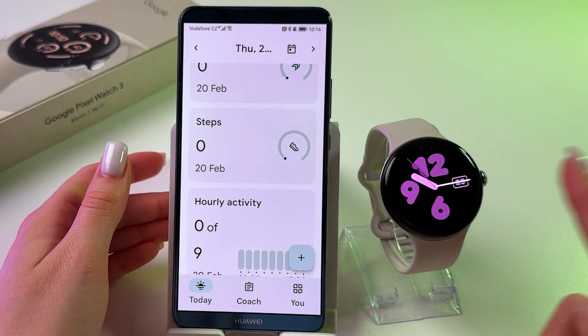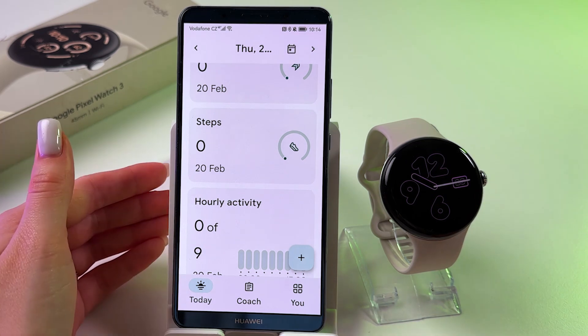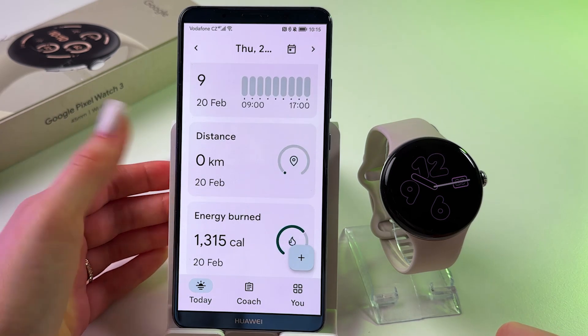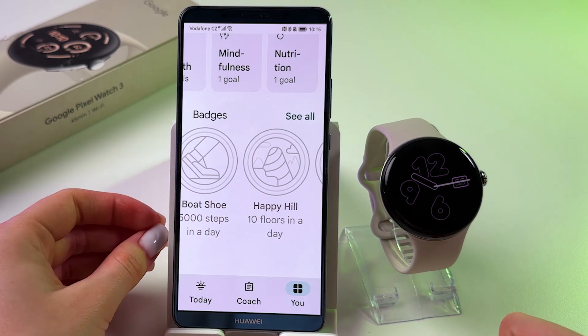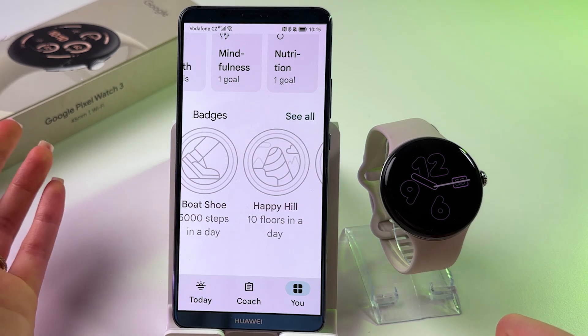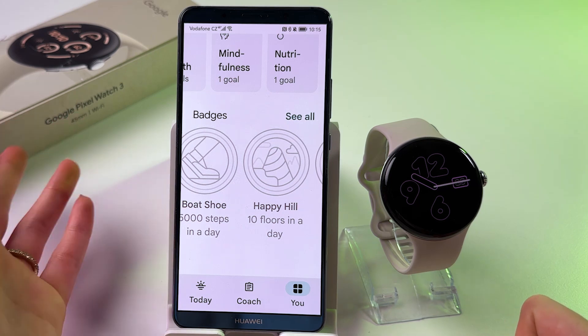While this watch includes oxygen saturation, ECG, and heart rate monitoring, it doesn't track blood pressure. For this specific feature, consider alternative smartwatches that support blood pressure monitoring.